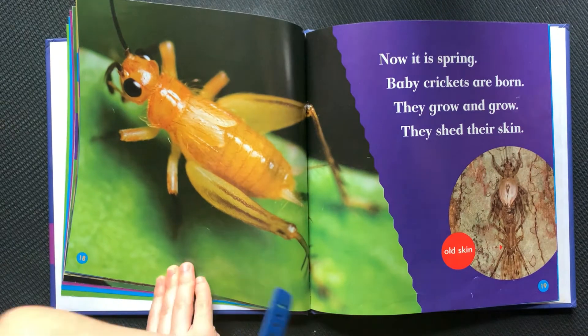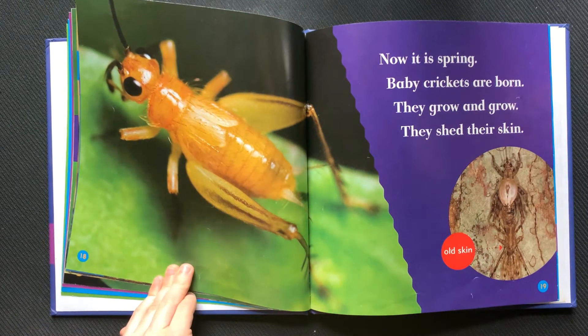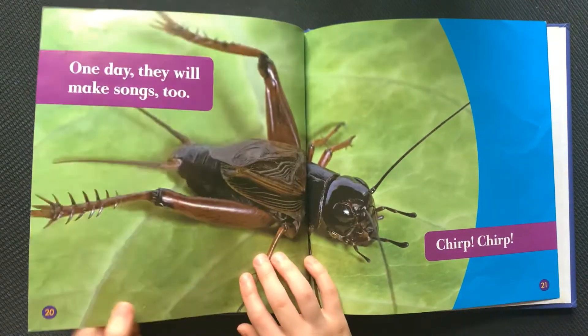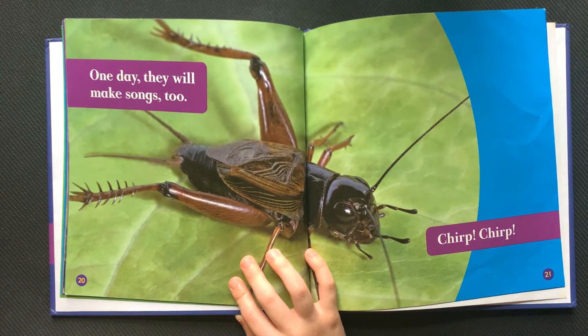Now it is spring. Baby crickets are born. They grow and grow. They shed their skin. One day they will make songs too. Chirp, chirp.